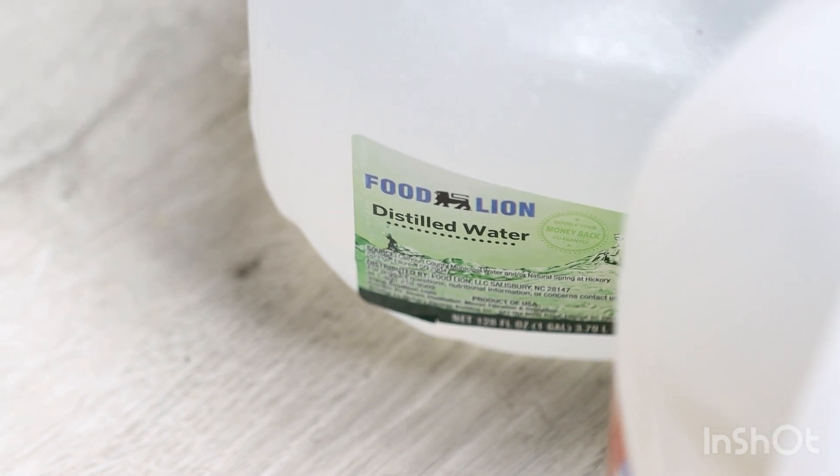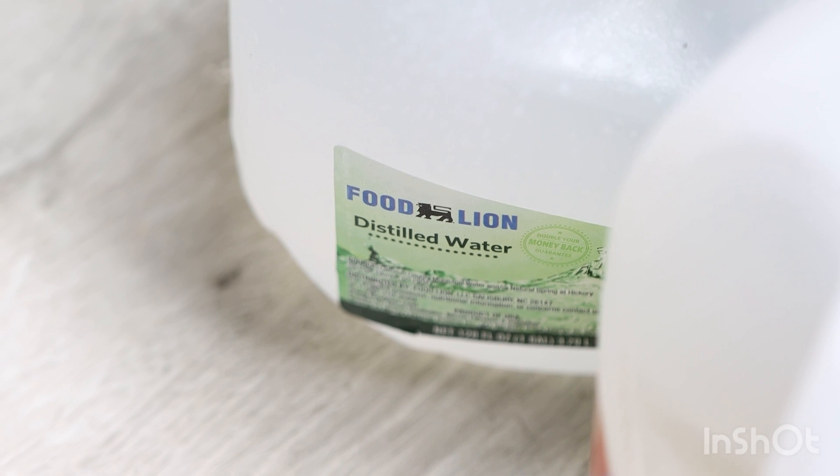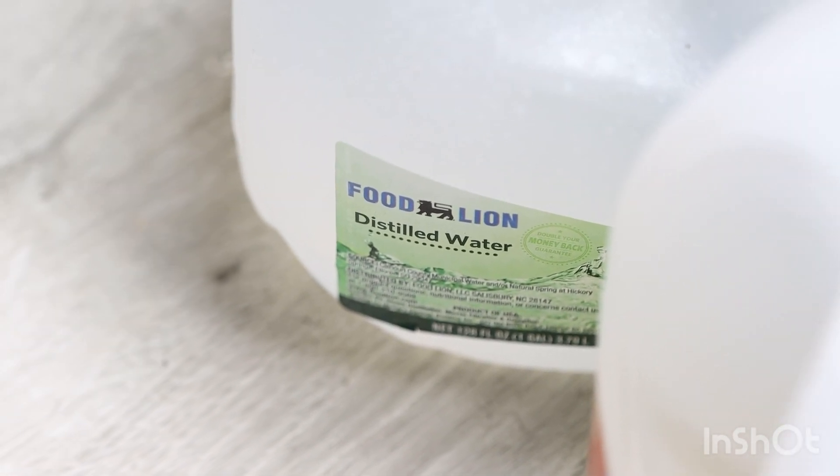Rule number one is the water. Venus flytraps can only have distilled water. If you give them tap water, you're going to kill them. Pretty sure you don't want to kill your little babies. Distilled water and reverse osmosis water, also referred to as RO water, or even rainwater.